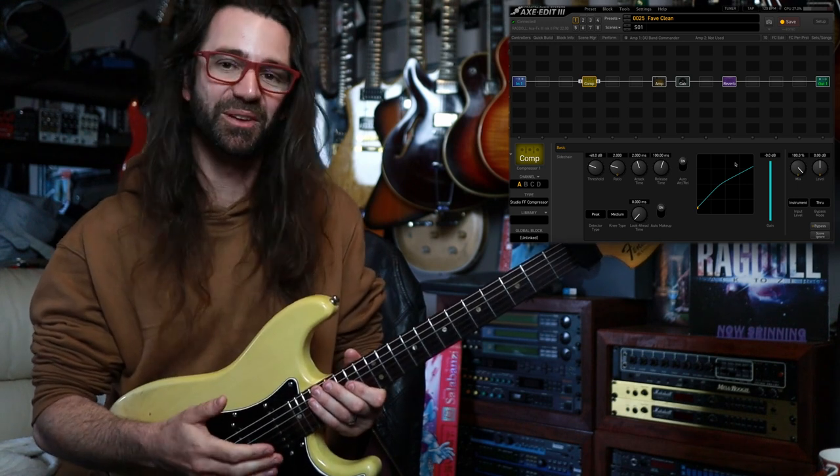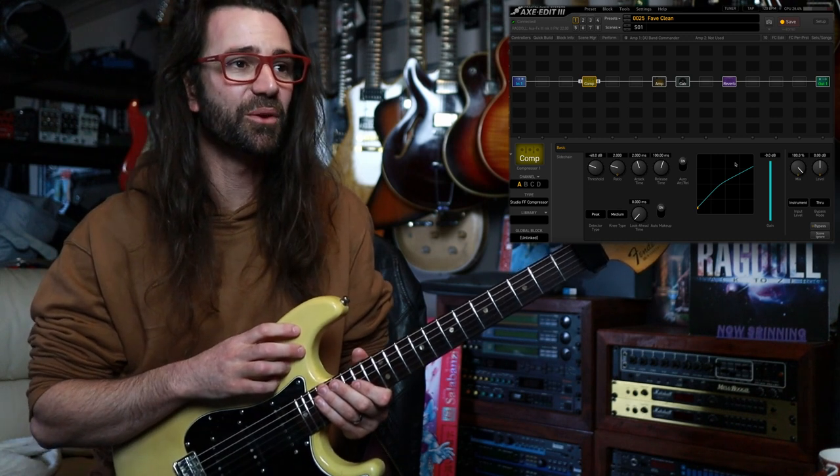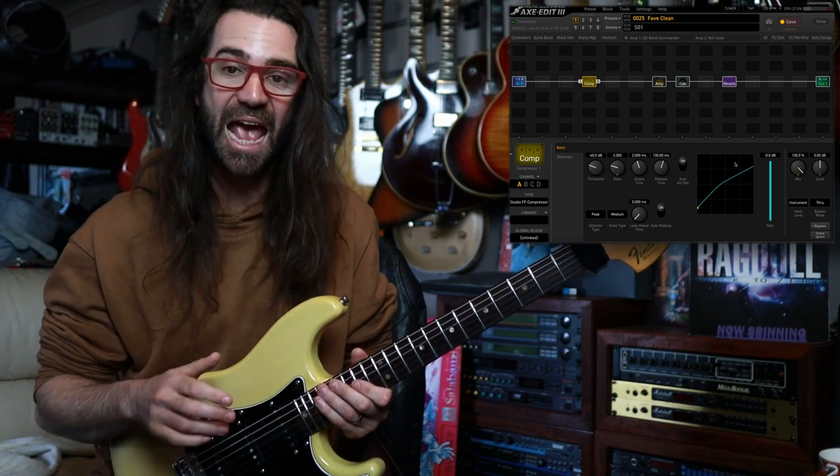I'm not great at fingerstyle, but it is really, really nice to unwind and try to play like this. So I'll play you all out with some kind of semi-ambient stuff.